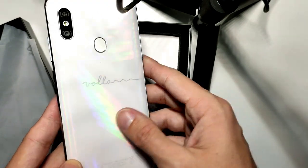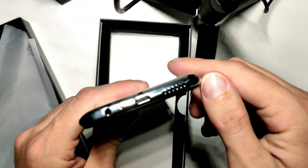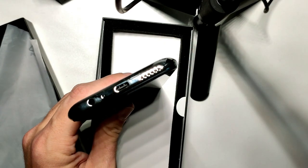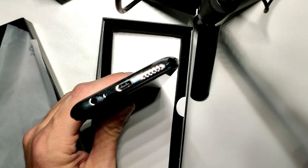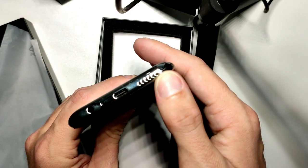There should be a SIM eject tool as well. On the bottom, we still have a headphone jack and a USB Type-C port — I think it's USB Type-C 2.0 — and a speaker as well.